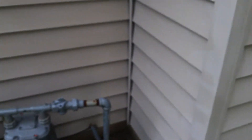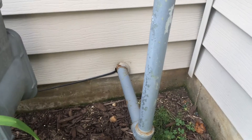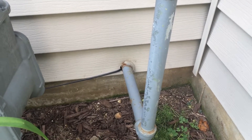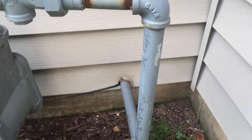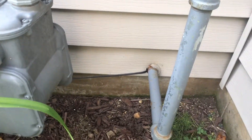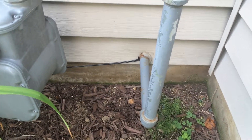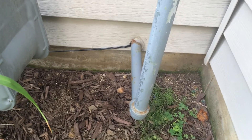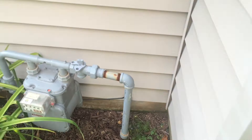I looked around my house and found where the natural gas comes in for our stove and our dryer. I bent out a metal clothes hanger and stuck it through there to see if I could get it all the way inside the house — I could. So I just taped the clothes hanger and the wire together, shoved it through there, and wired it into the house.